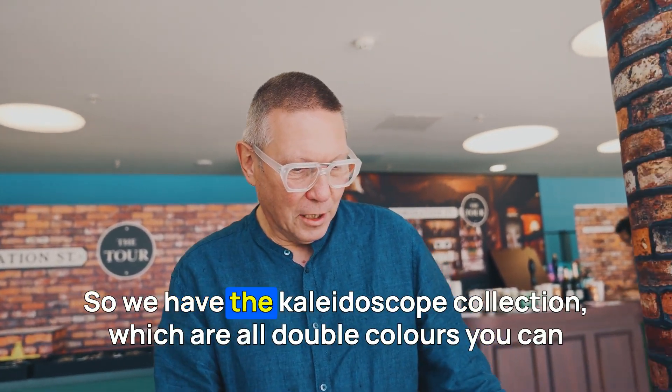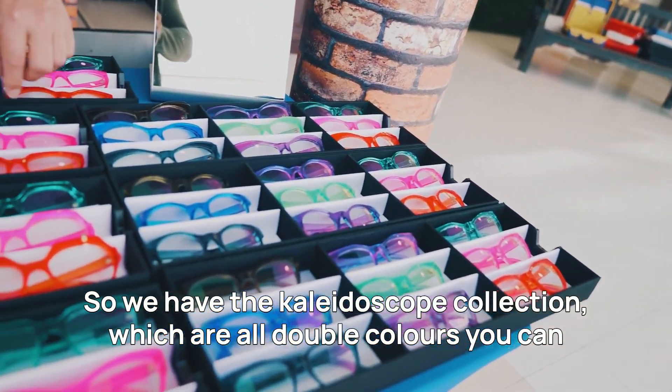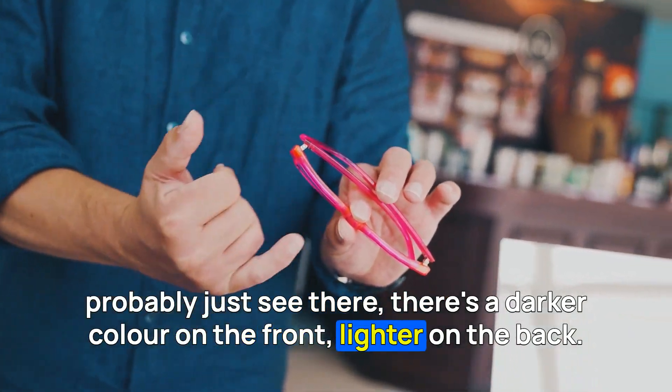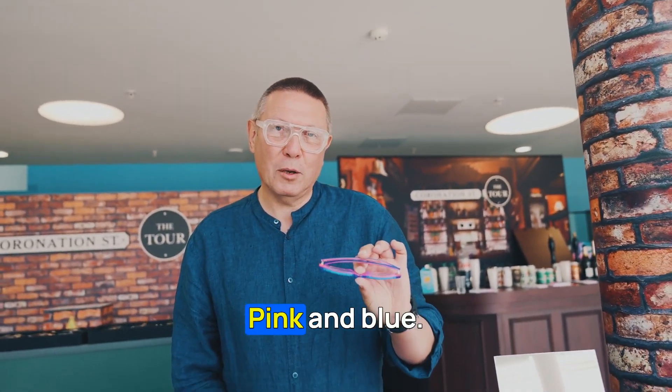So we have the Kaleidoscope collection, which are all double colours. You can probably just see there's a darker colour on the front, lighter on the back. With that model you can definitely see the two colours — pink and blue.